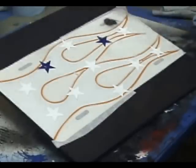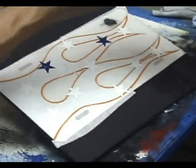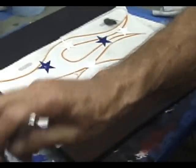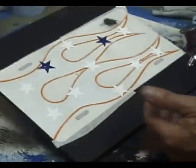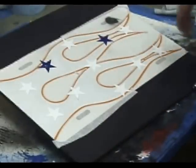We're going to be using Trident water-based paint. For the blue it's just straight out of the bottle. Any double action airbrush will work. To begin we're just going to base the flames blue.